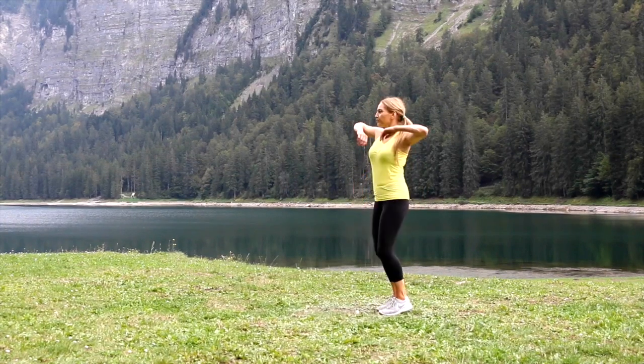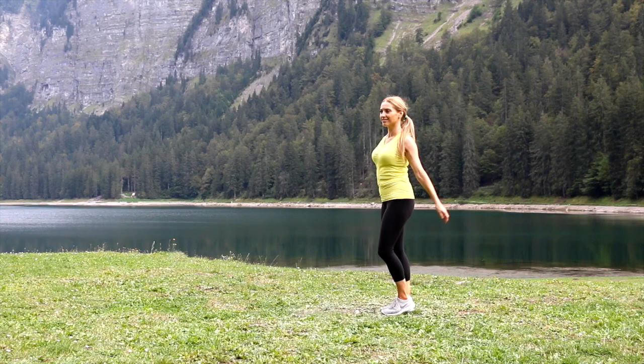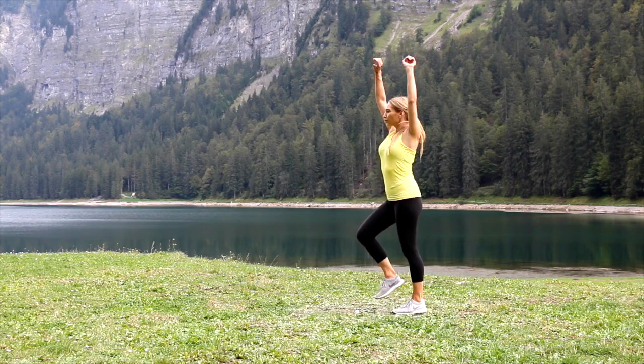Today's workout is a 4-minute HIIT workout, and it is the last time we are training at this lake. Make sure you've warmed up — just do what I'm doing here: march on the spot and circle through the arms.